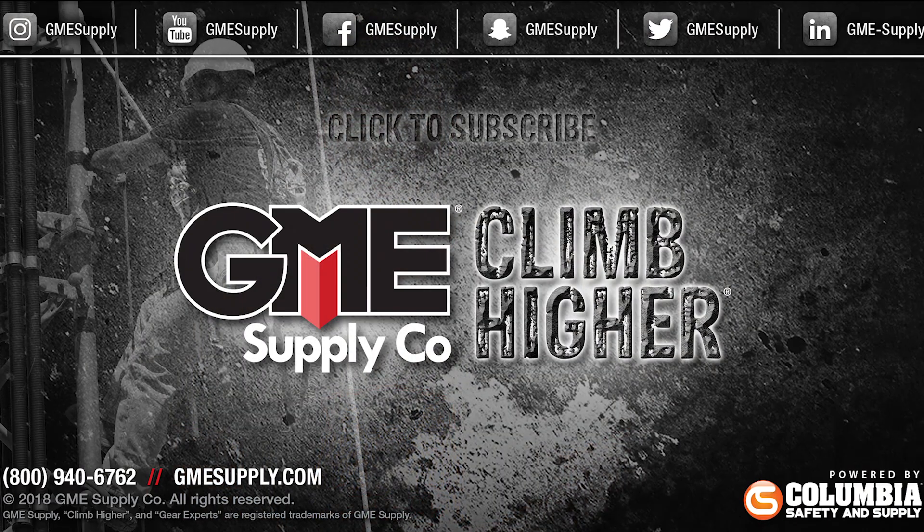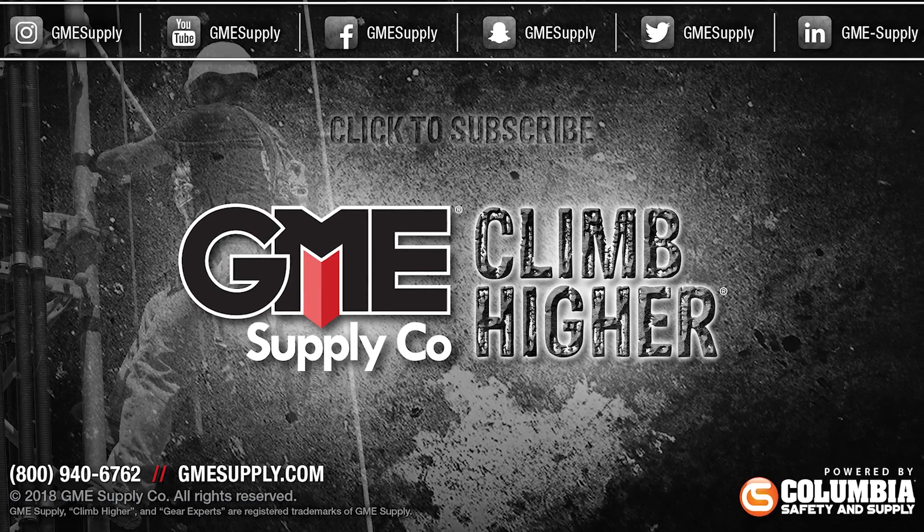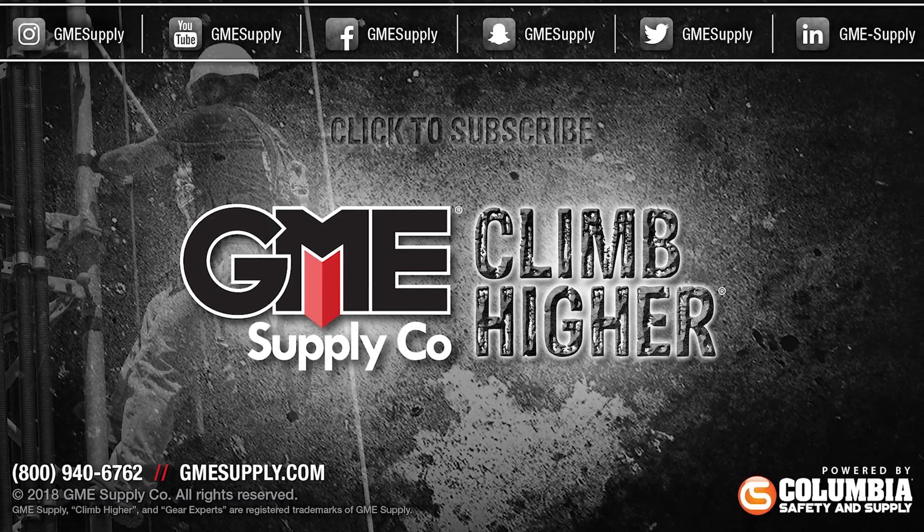If you're interested in the cell tower protection system, don't hesitate to give our gear experts a call and learn more about it. And for a full selection of Geltech's Fire Ice products, head over to gmesupply.com. Keep up with our latest videos by hitting that subscribe button, and follow us on Instagram, Twitter, and Facebook for our latest updates, promotions, and giveaways.